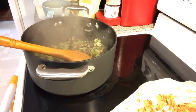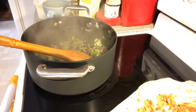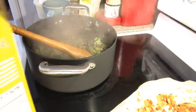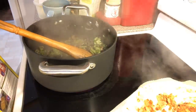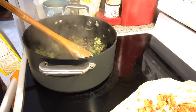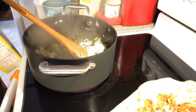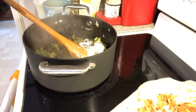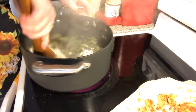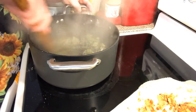Now we're going to do our thickener. I'm using Carb Quick — I don't know if you can see it. You've seen it in one of my videos. We're going to make our roux for the pot pie. I bought it on Amazon; I don't know if it's in the grocery store. We're also going to use Carb Quick for the crust. Put it in here with all your vegetables and stuff.